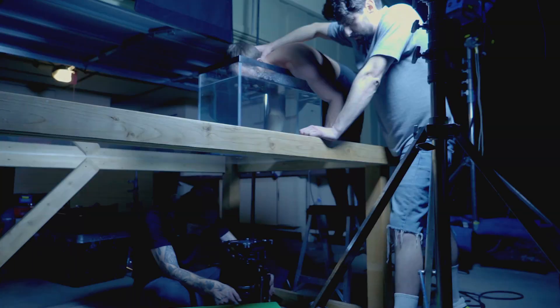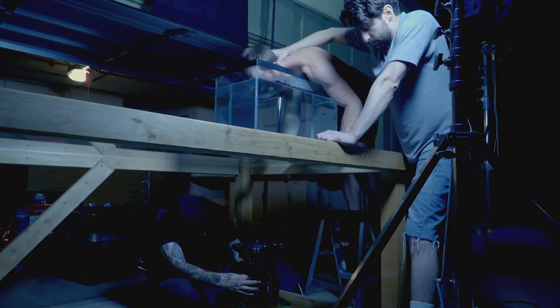If you want to film a drowning scene in a cool way, utilizing a fish tank is one way you can do that. I'm going to show you how I did that recently on a project — I can't talk about what the project is — but a project where we needed to film a drowning scene and I had the idea to use a fish tank to achieve that.